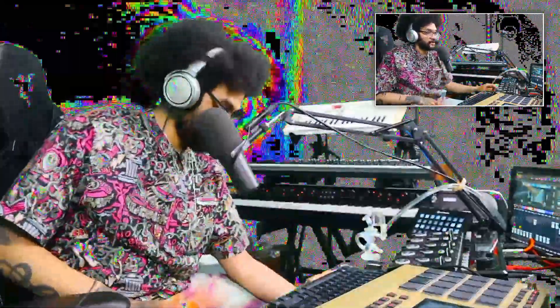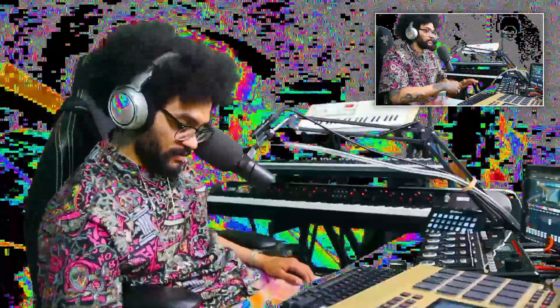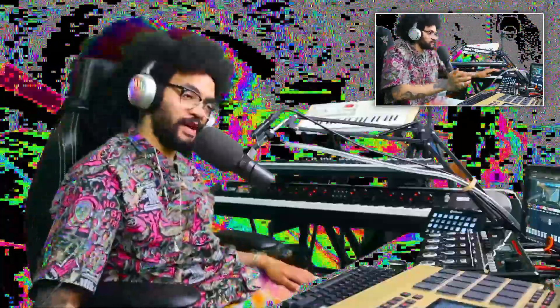We got a box here from TSV, Terp Sous Vide, and Invest in Headies. Shout out to the homie Invest in Headies and Terp Sous Vide for throwing together this sick PR box.